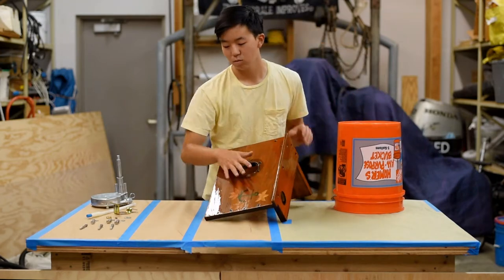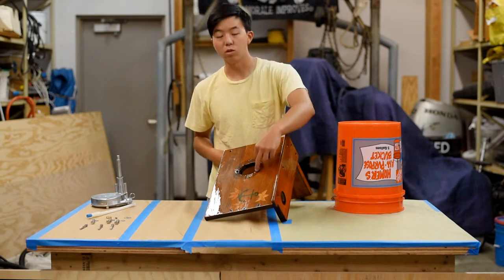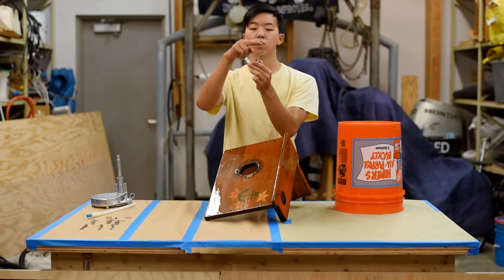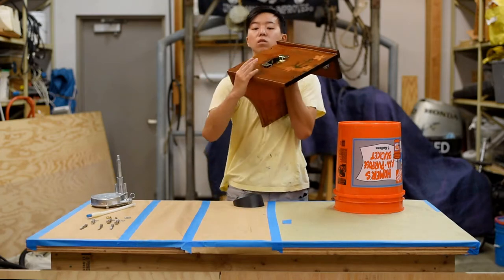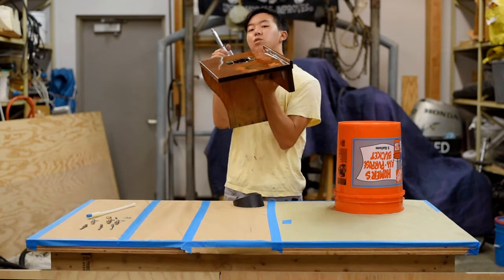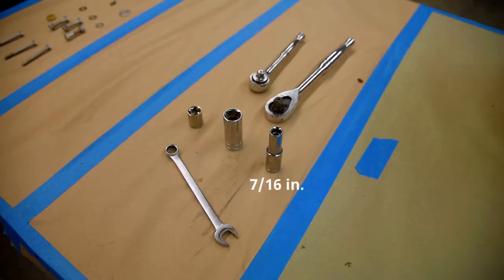First, we're going to need our console. Next, you're going to put your mount in. As you can see, there are going to be two holes in the top and one hole in the bottom — at least in our console. If you don't have these holes, you're going to want to drill them. The reason we're putting two in the top and one on the bottom is because the mount sits angled downwards when it comes through. For tools, you're going to need a 7/16-inch socket, a 1/2-inch wrench and socket, and a 3/4-inch socket as well.